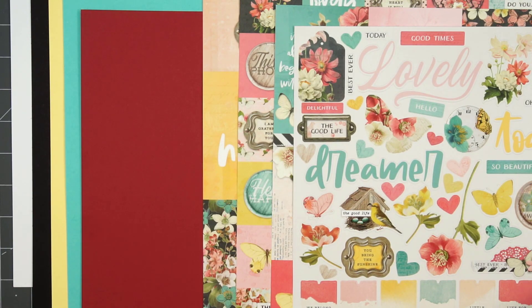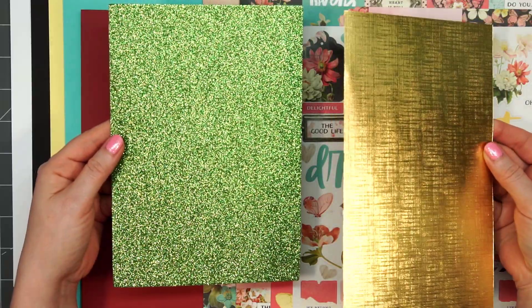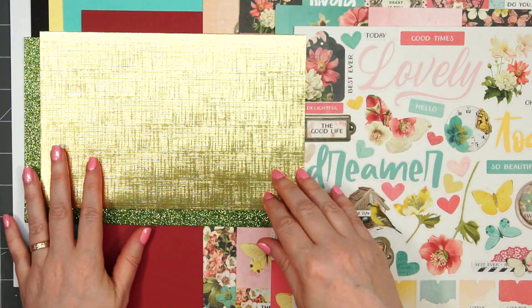This month Lizzie included some specialty cardstock. We have some glitter cardstock and this beautiful gold foil cardstock that is embossed and has a linen look on it. We have a half sheet of each of those.